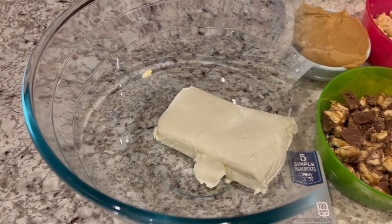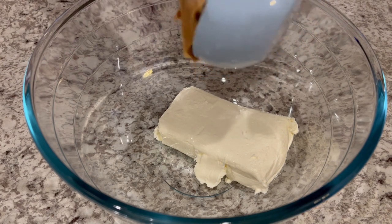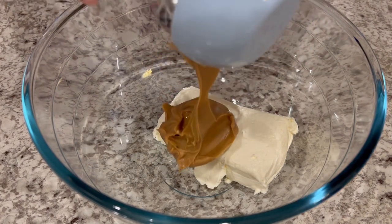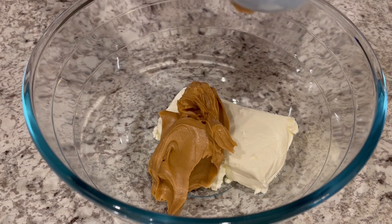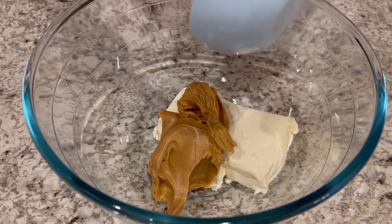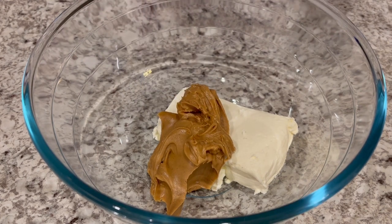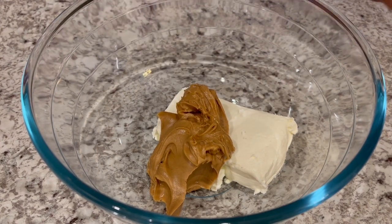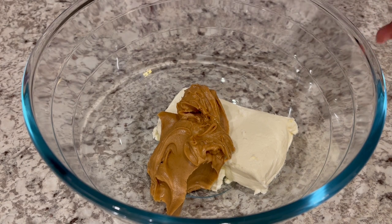Let's get started. I've got my softened cream cheese in a bowl, and now I'm just adding in my peanut butter. I am using creamy peanut butter, but if you've got chunky peanut butter, that'll work just fine too — whatever your preference is. I'm just going to mix the cream cheese and peanut butter together until it's nice and creamy.